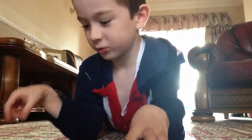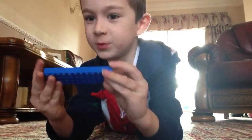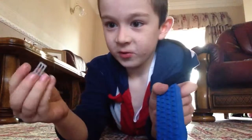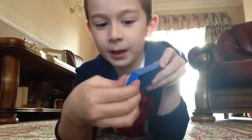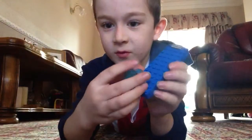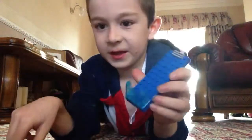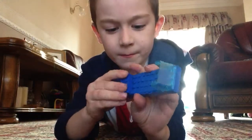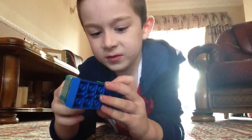First of all, to make a Lego truck you're going to need one of these pieces in the car, and you have to have one of these and you stick it on the back like there. Then you put on this at the front. Then you put that on. Then you put that on.